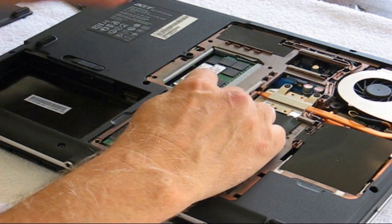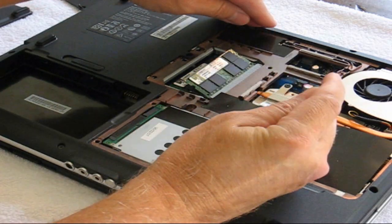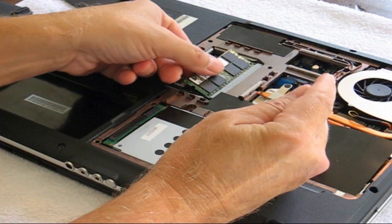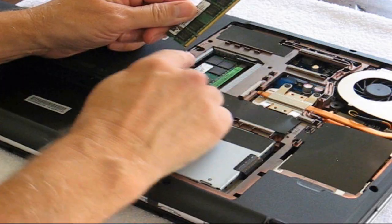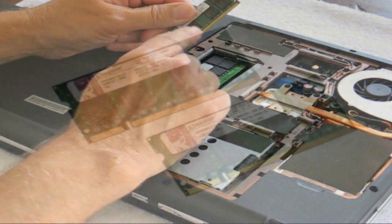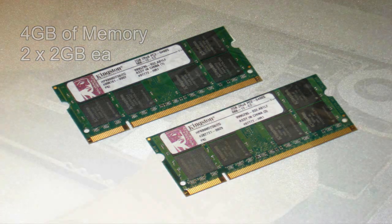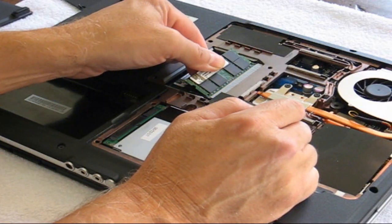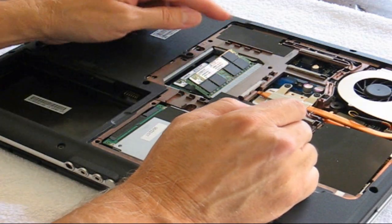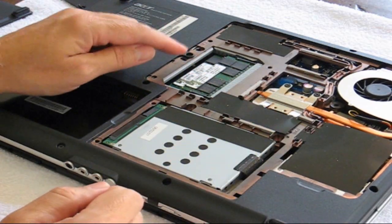Now, to remove the memory stick, you press the little levers on each side here. It pops up like this and you go ahead and pull it out. What we want to take note of here is the little groove on the memory stick. I'm using four gigabytes of memory, two gigabytes each. The way you put it in is at about a 45 degree angle, and then you press down and it clips back in place.